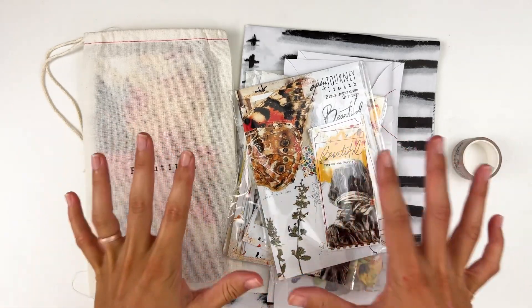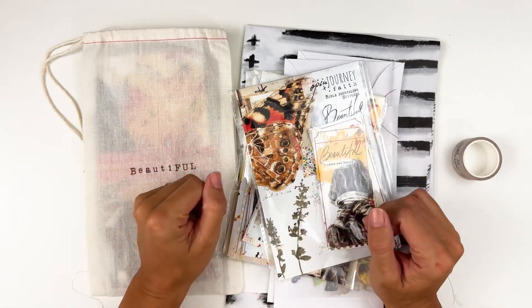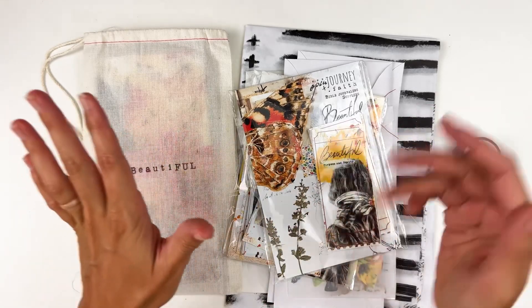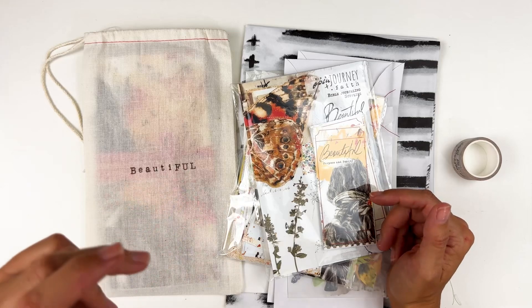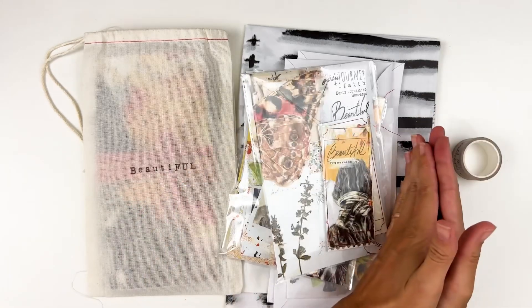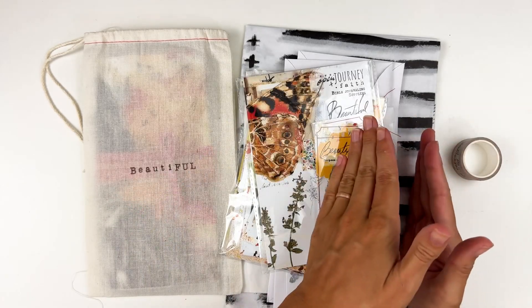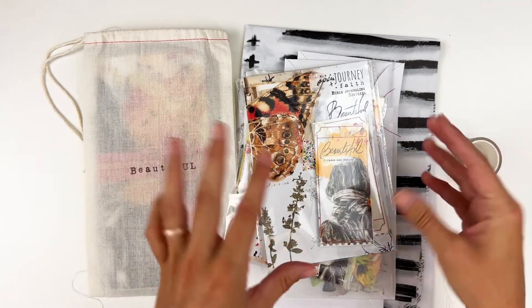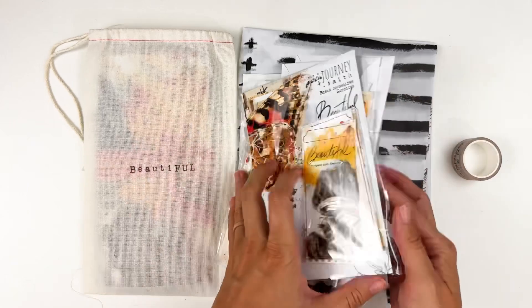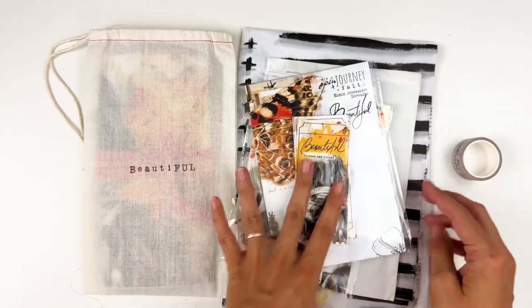What I have here is the October release, so you can go ahead and start ordering now. Everything will be linked down below. There are physical kits, digital kits, and add-ons. I did grab a couple of things from last month to share with you guys that I received in the mail after I had done last month's unboxing, so you didn't get a chance to see these.